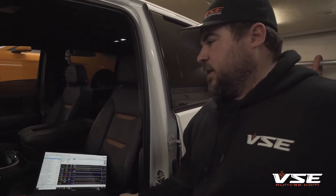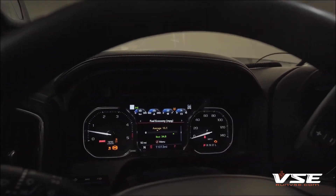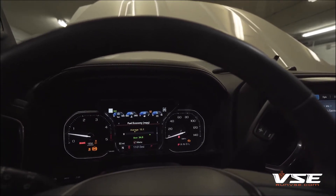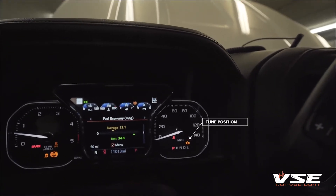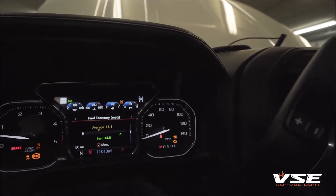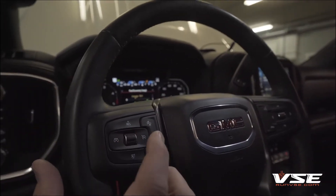I feel like we have a pretty slick process for controlling the power on these trucks. Ken, if you want to show them the notifier on the dash — check engine light is on because we've been doing a bunch of pulls on the truck, so the front wheel speed sensors are not happy. But if you click the cruise cancel button, it will show a notifier on the dash of what tune position you're in. So that was tune 1, this is tune 2, this is tune 3, tune 4, and tune 5.